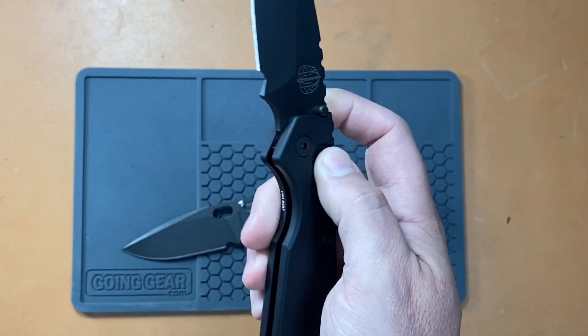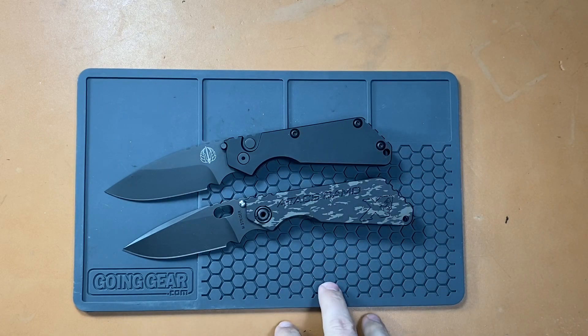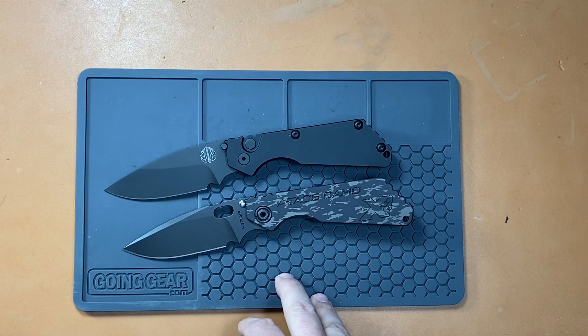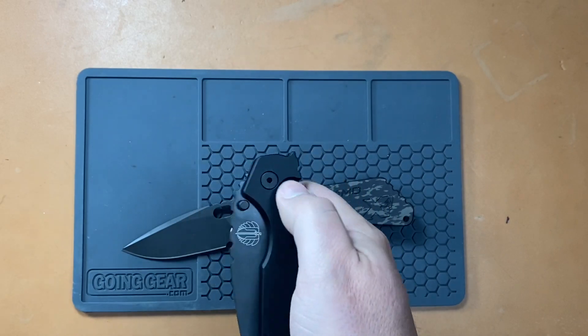If you like automatic knives, the side opener — this thing fires out so hard. Before I get too deep in this, I do want to shout out Blade Ops for providing this S&G for this comparison video and sponsoring this video. I'll leave a link in the description where you can buy the Pro-Tech S&G from Blade Ops.